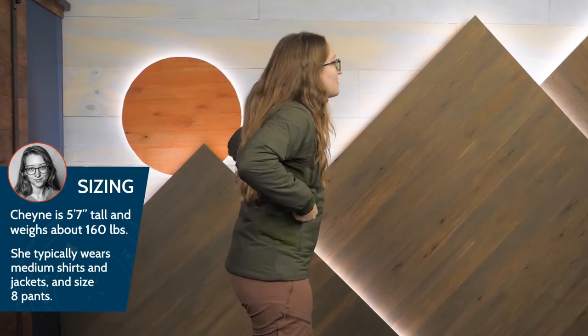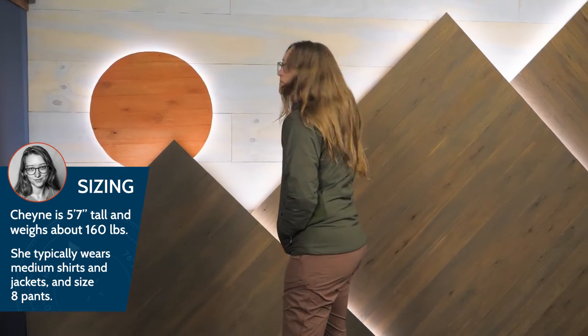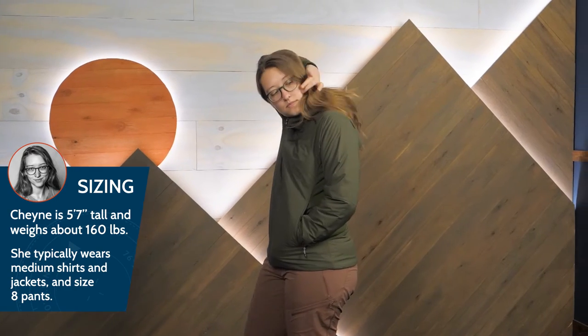The hoodie features an athletic fit, so it's meant to be worn over light base layers. I'm wearing my usual size medium here and it works well for me over a light long sleeve shirt.